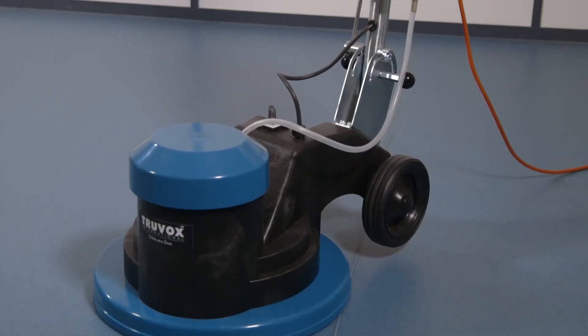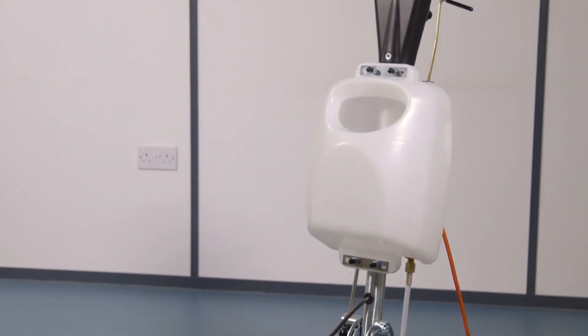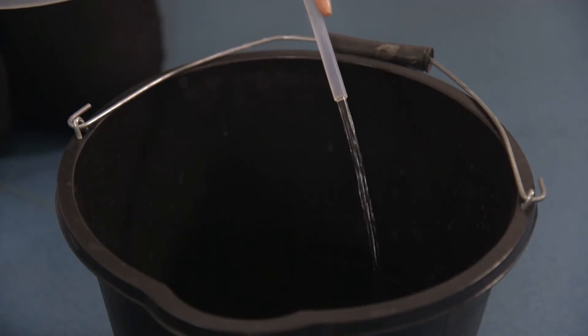An optional solution tank is available for improved productivity when scrubbing and shampooing with the Orbis Eco 200 and Juwe models. If you're using this optional accessory, remove the water pipe from the base of the machine and direct it into a bucket.